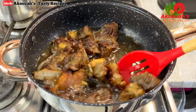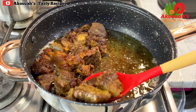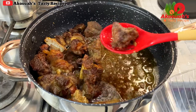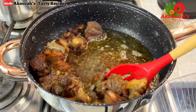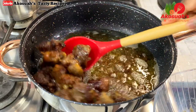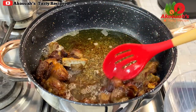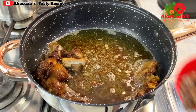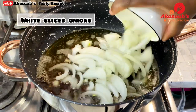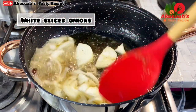This is what I meant by brown — now it's done. I'll remove everything from the oil. In the same pot with the same cooking oil, I'll add some white sliced onions and allow them to fry for a few minutes.